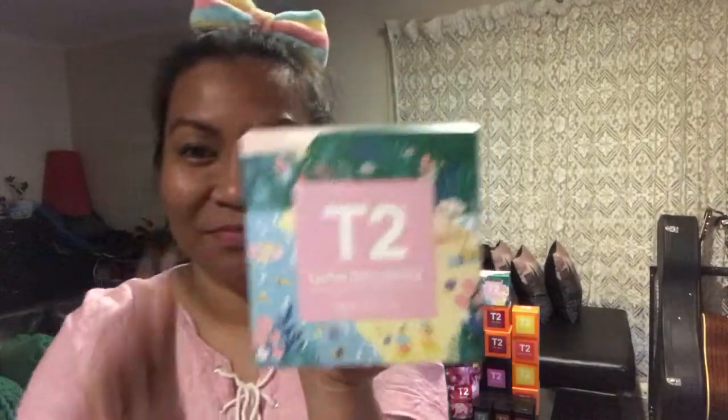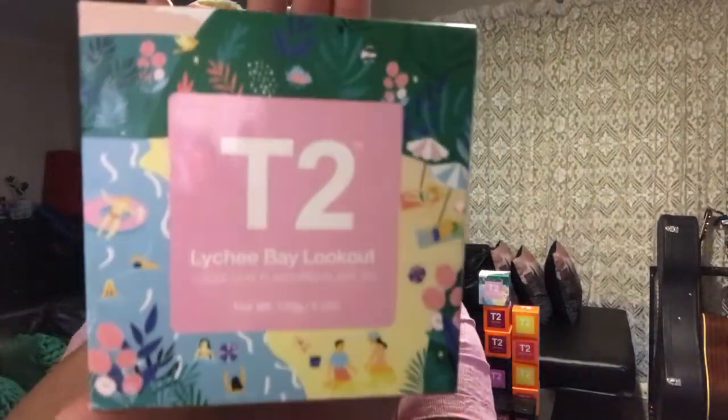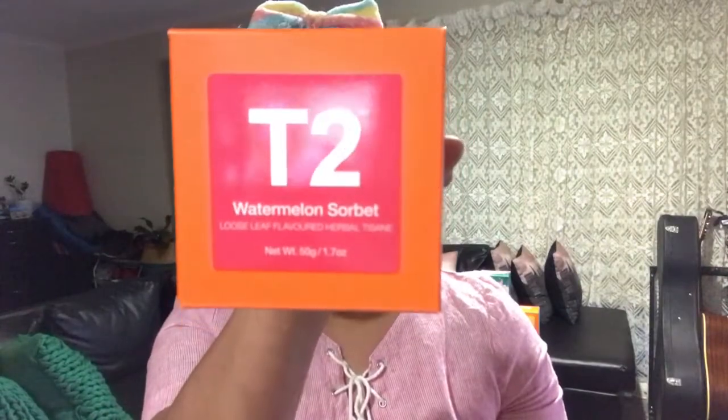Hi all, welcome back to my channel. Tonight we're going to taste different sorts of T2 tea that we ordered online. We're going to try the loose leaf ones — the lychee, watermelon, lemon sorbet, chilling beets, very berry, and the southern sunrise. We'll try the watermelon sorbet first.